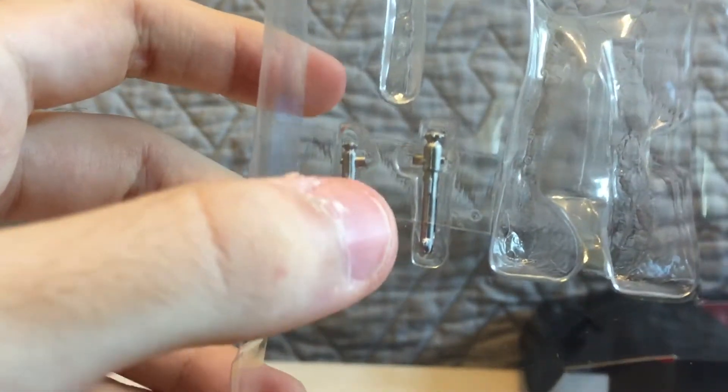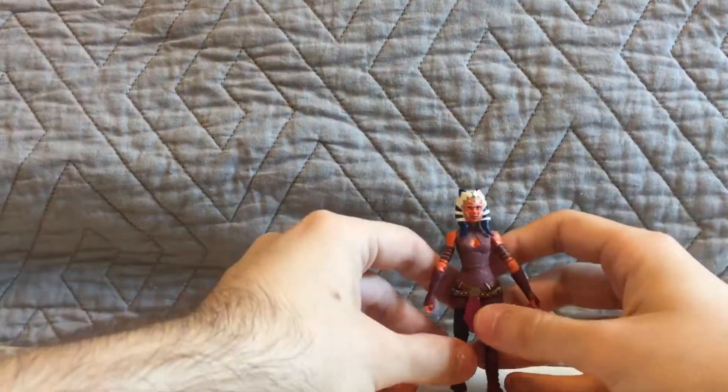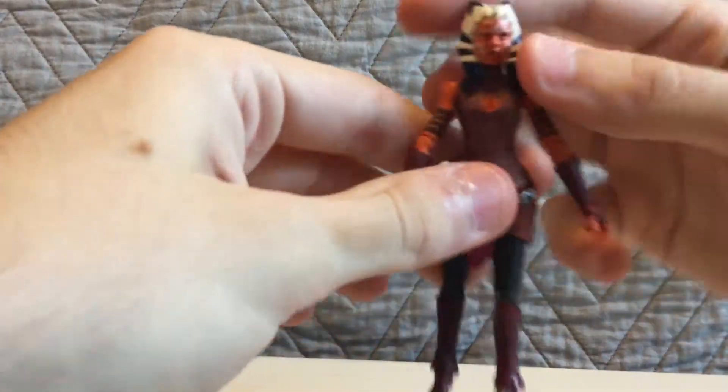You can see she comes with extra lightsabers — ones without them igniting, so you know. They're pretty cool. Let's get that packaging out of the way. And here's the Ahsoka figure — she's pretty cool.